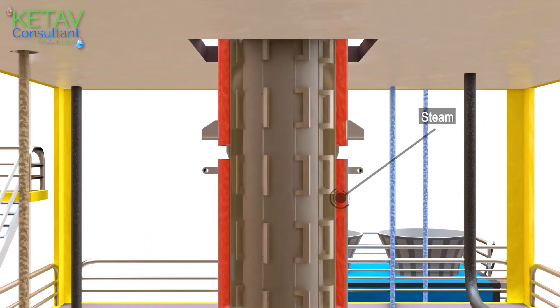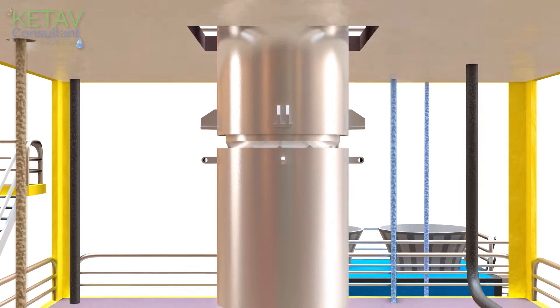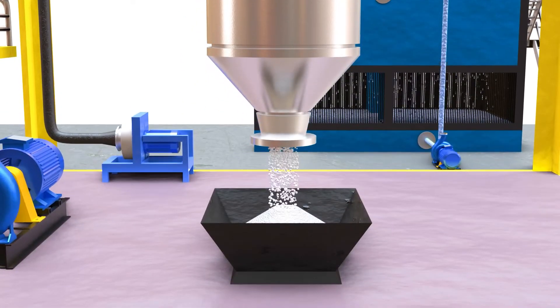Steam is provided in the jacket attached to the inner side of the shell, and by this contact, conductive heat transfer occurs, which leads to evaporation of water from the concentrated liquid. Salt is then precipitated out and deposited onto the inner surface of the shell.